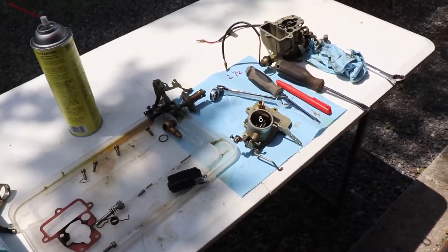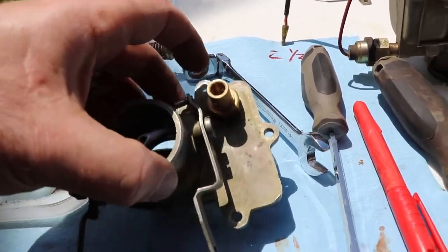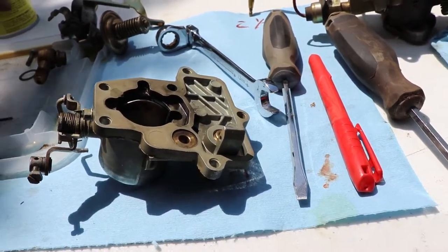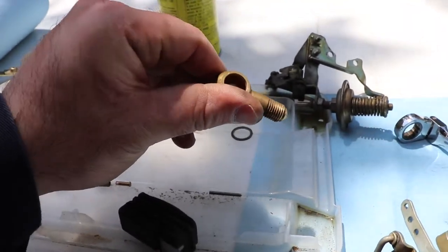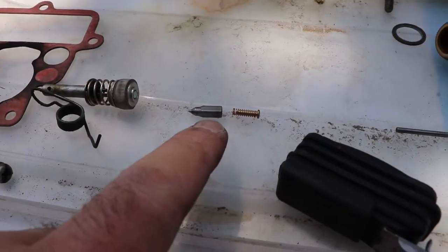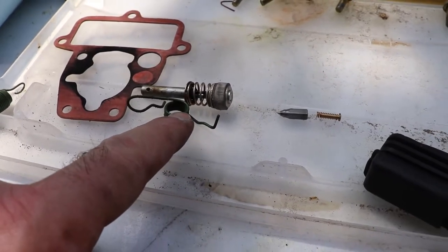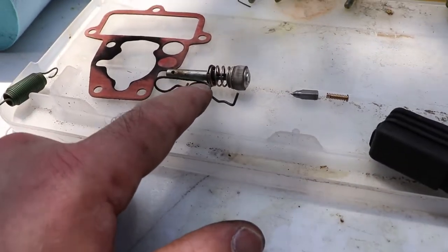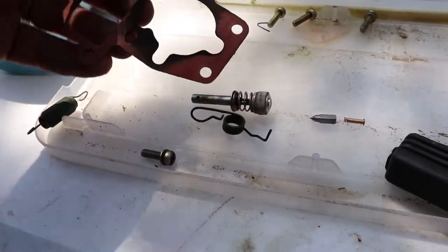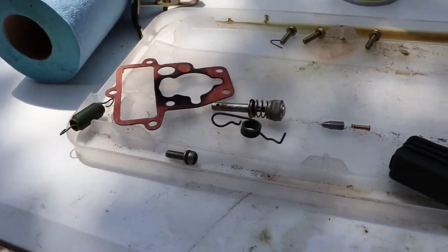We've done some work on the top half of the carburetor now. This is the needle and float assembly right here. You can access part of it by removing the banjo bolt for the fuel from the tank. The needle has a couple of parts to it. The accelerator pump comes out by disconnecting a clip — it's pretty obvious when you're looking at it. You have to remove that clip and the accelerator pump to get the gasket out. The way it's kind of blown out, I'm thinking it might have been a bit loosely assembled, but I'm not too sure.